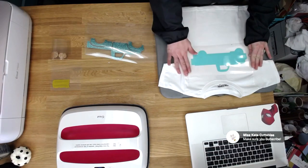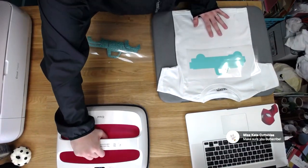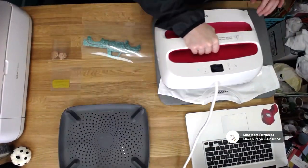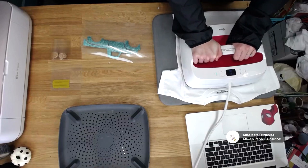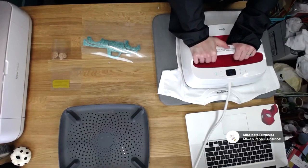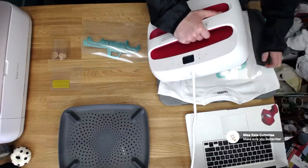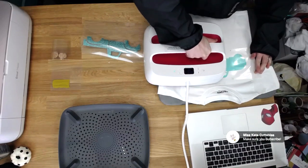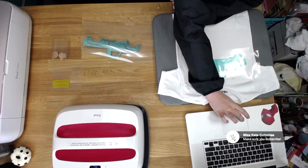So this is where I'm wanting it. We're going to go ahead and take our EasyPress, put it right on top, click the C, and it will count down for 30 seconds. Put some pressure on it — not too much, not too little. So it's pretty hot, so you're going to let it cool down for just a little bit. It does say to have a cool peel, so we're going to do that.